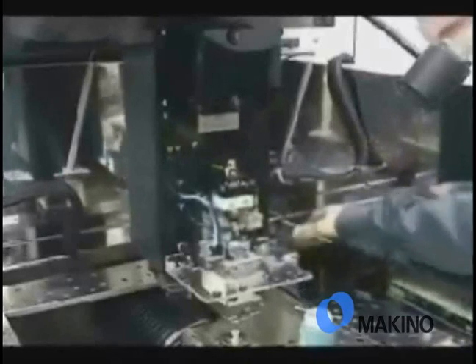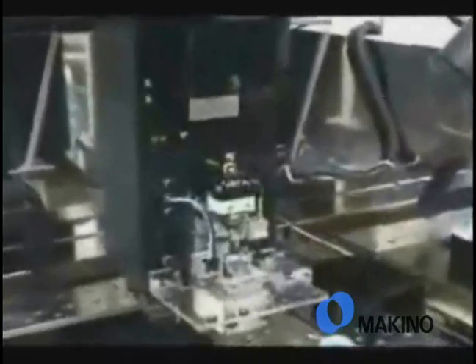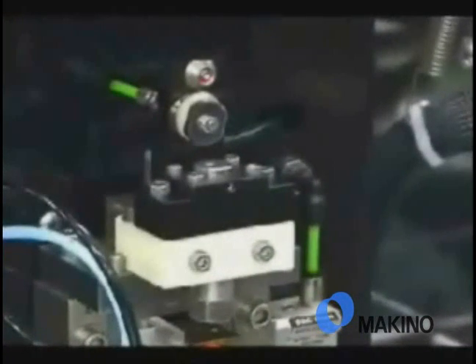You can see here that this is the automatic threading unit on the upper head of one of our machines, and this is intended to show just how easy it is to clean the automatic threading unit itself.